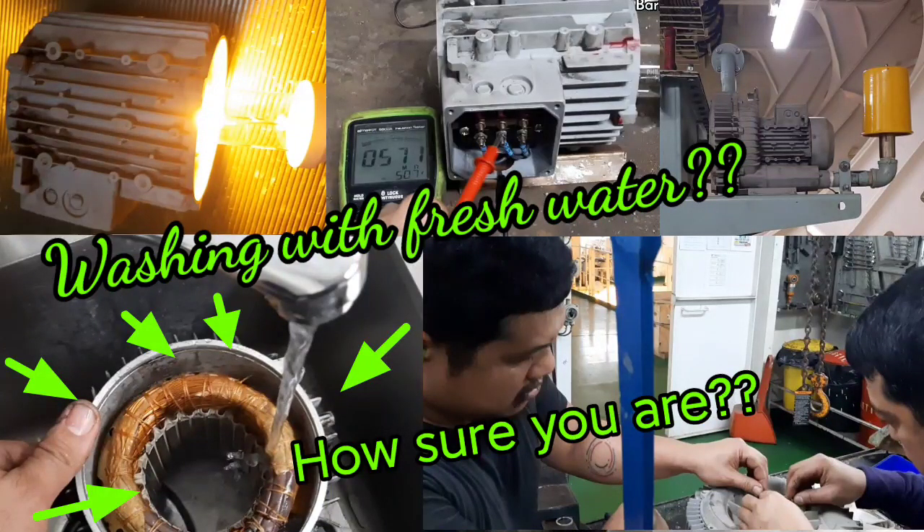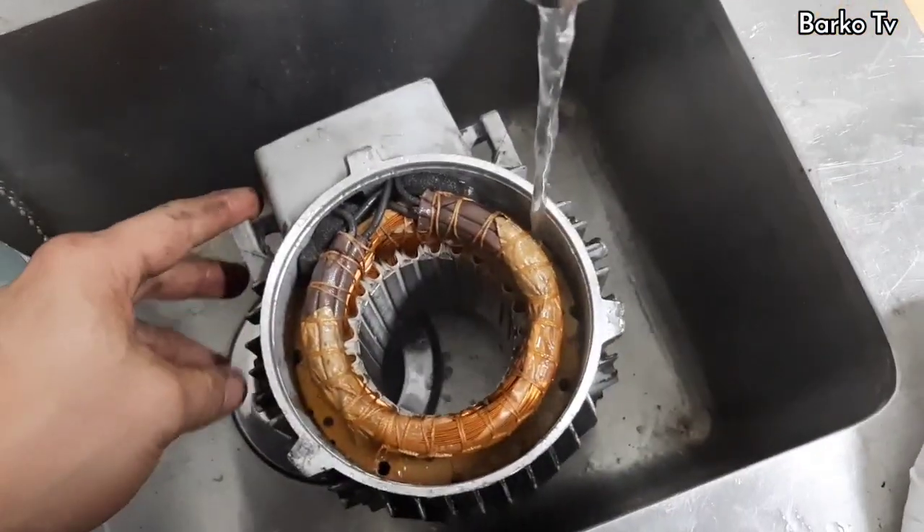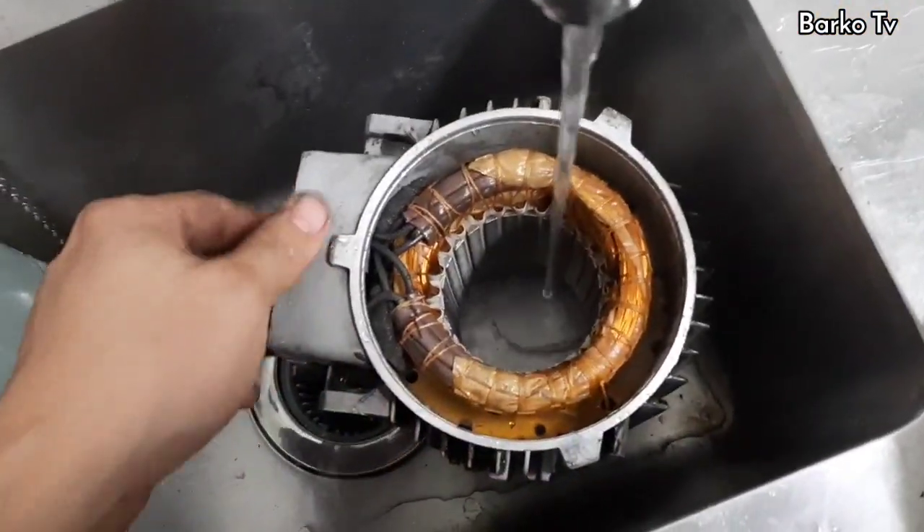Good day everyone. Our topic for today is all about washing the grounded motor with fresh water. Washing with fresh water.